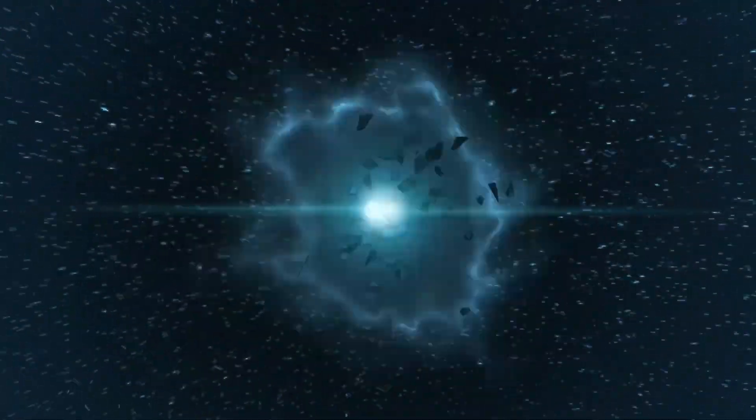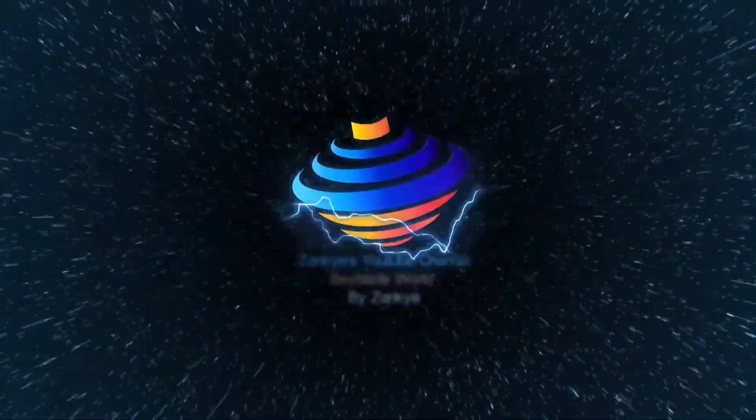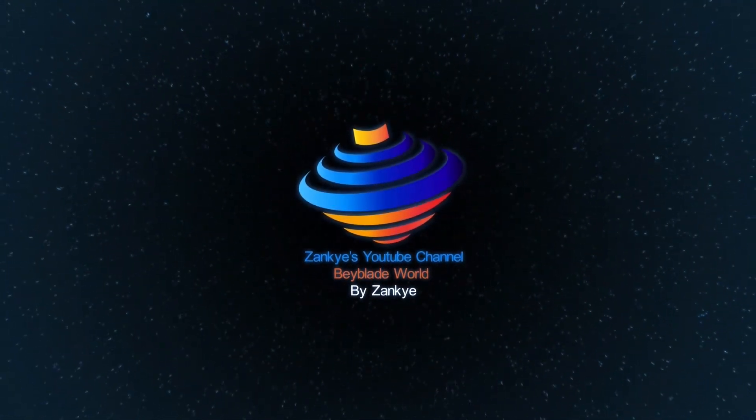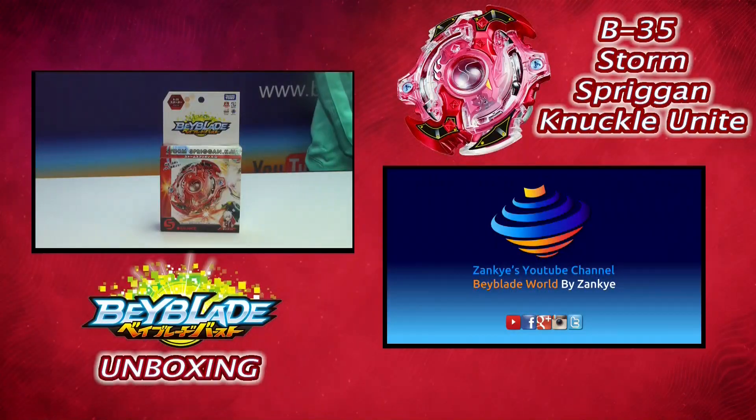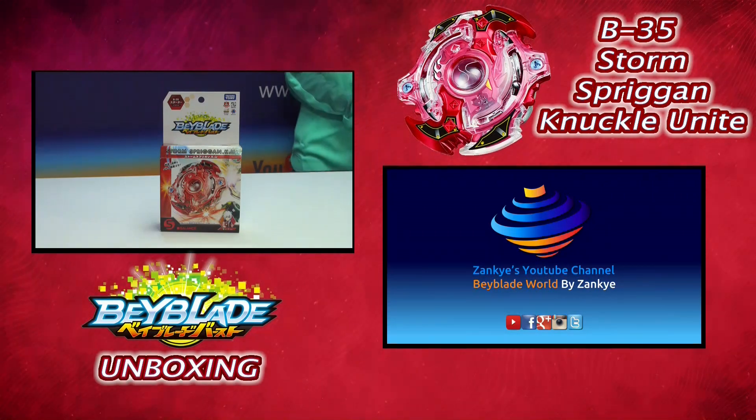Welcome to Beyblade World by Zankeen! My show starts right now! So today for our Beyblade show we got some exciting news, cause this video is called the Beyblade Burst B35 Storm Spriggan Knuckle Unit Unboxing, Review, and Yowblade. This video's giveaway expires on May 15th 2016.